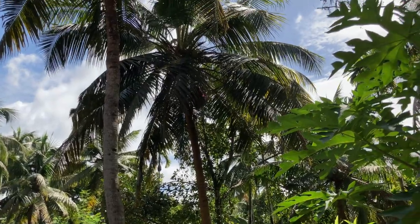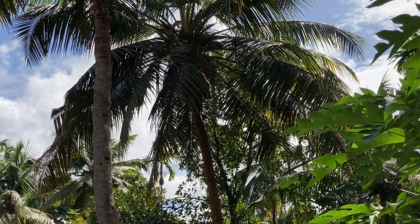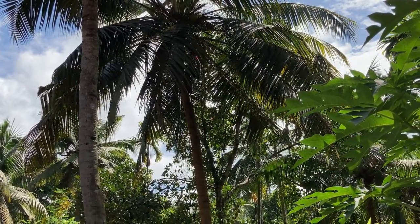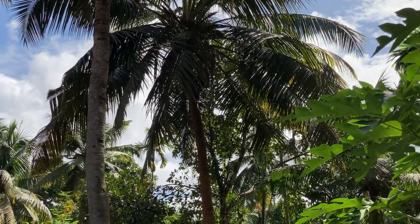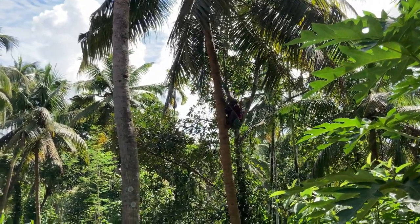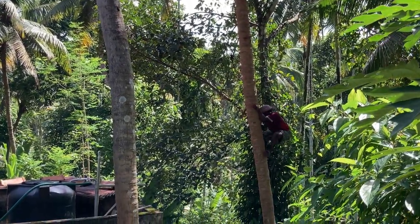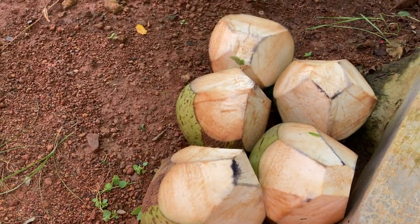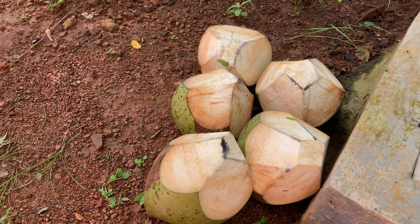We were also very lucky to drink some fresh tender coconuts directly from the coconut tree. Let me show you the person who climbed the tree — we were very grateful to him. This is how they climb and get down from the coconut tree. These are the tender coconuts we had in between, because it is very hot here. Coming back to the recipe.